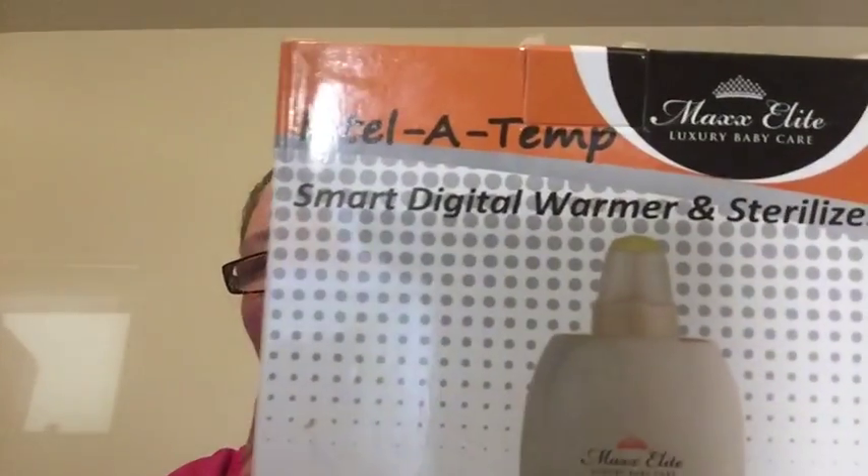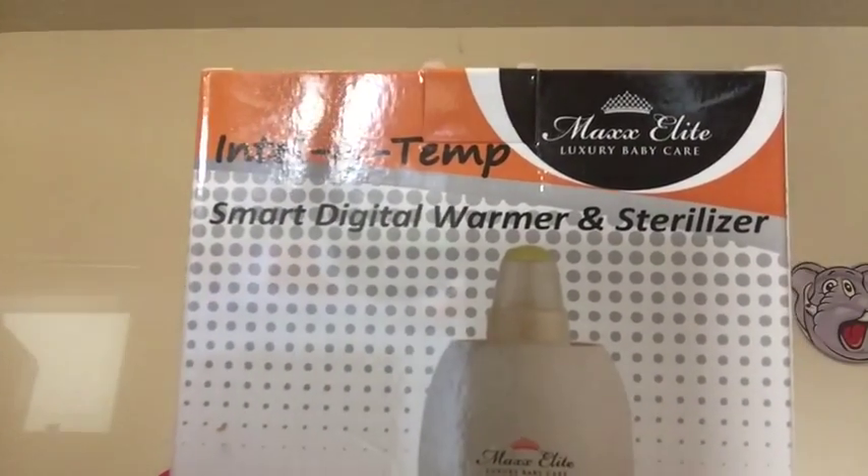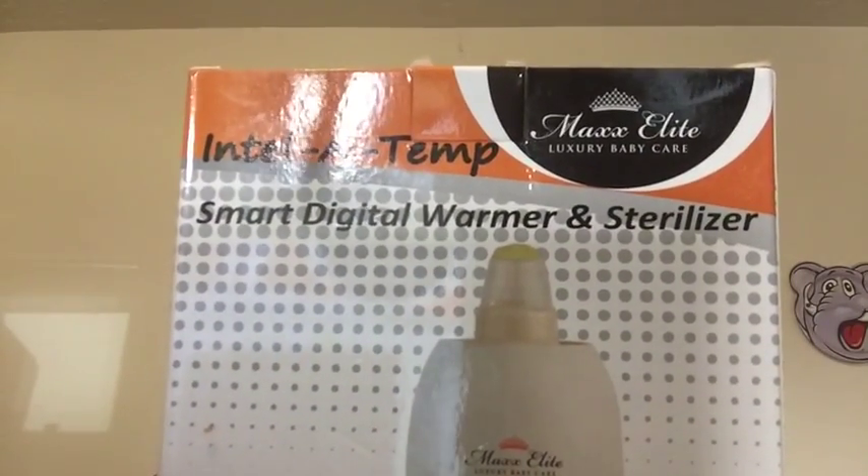Hi, welcome to another edition of Beauty Trade Review. This time I'm going to be showing you guys the IntelliTemp Digital Bottle Warmer and Sterilizer. It retails for $54.99.